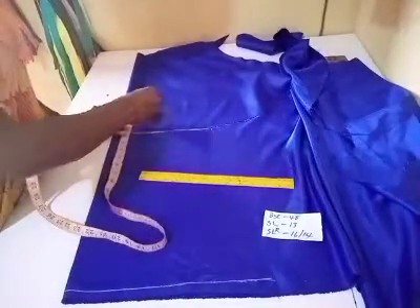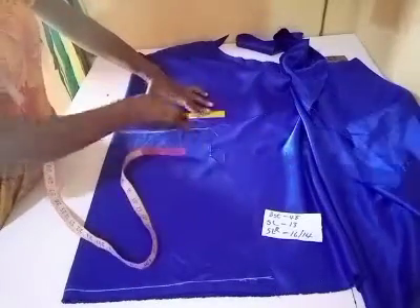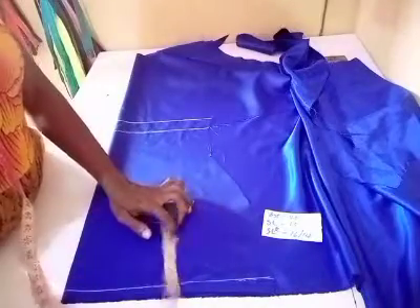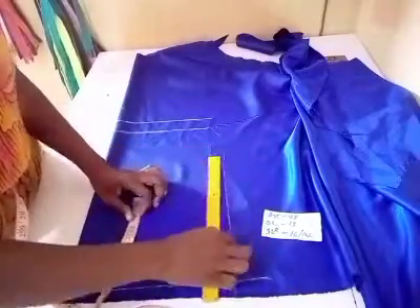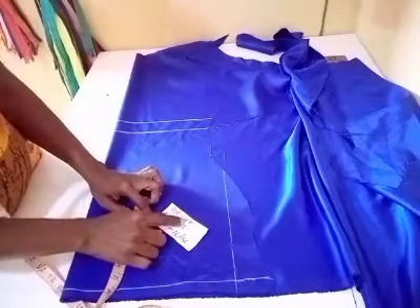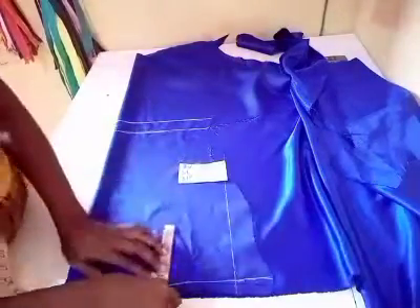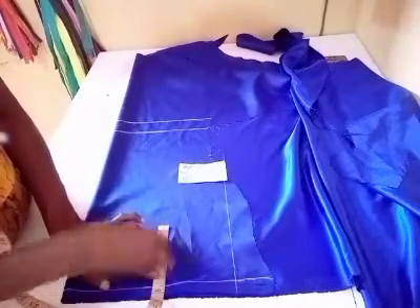For the hem I'll be taking one and a half inches. To calculate the cap height of my sleeve, I'll be making use of the bust measurement. The bust I'm working with is 48. I'll divide 48 by 12 — that will give me my cap height. 48 divided by 12 is 4, so my cap height will be four inches, plus half an inch for the seam allowance, so I'll be taking four and a half inches for the cap height.